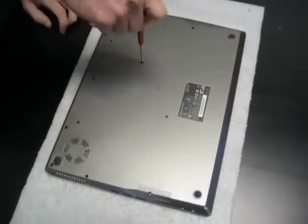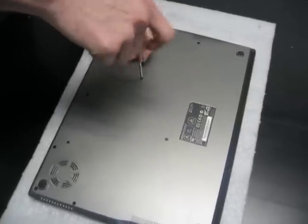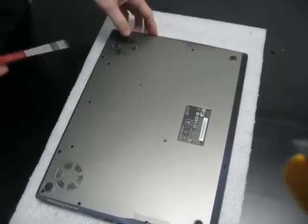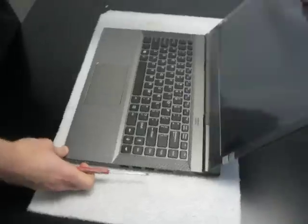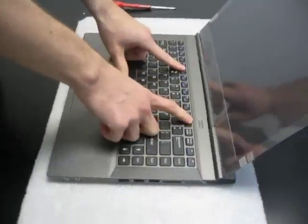It's right here. And then you're going to flip it back over. Now, you have to remove this panel to get the two screws underneath the keyboard.